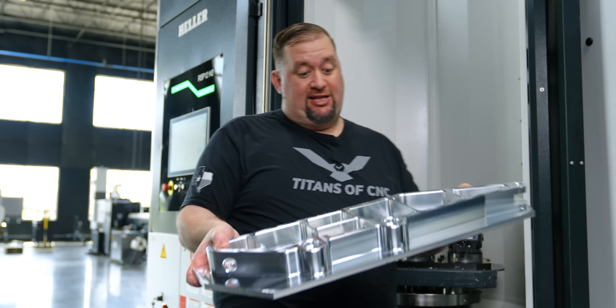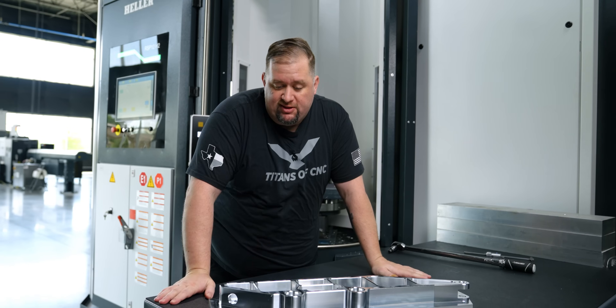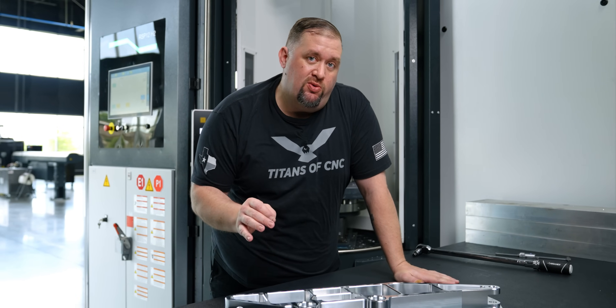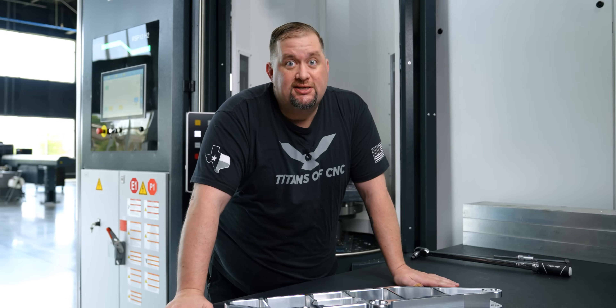Check this out — total cycle time was about 30 minutes. We used the same tool to finish with that we did the rough with, and the finishes came out looking pretty good. Now if you missed this demo at Boombastic 2024, make sure you catch Boombastic 2025 because we're going to be taking things to the next level. See you guys there.